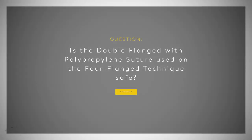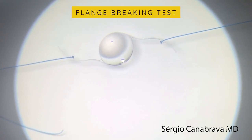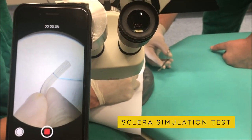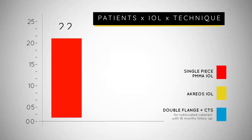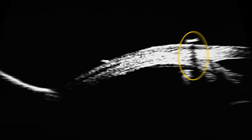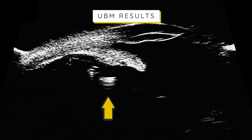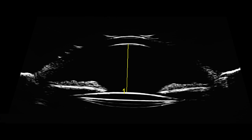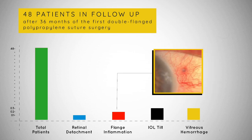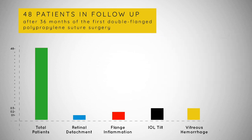Is the double flange with polypropylene suture used in the four-flange technique safe? The new technique seems to be stable — even when the haptic breaks down, the flanges hold on steady. We also made tests simulating the sclera, and the flanges are stable. In this chart, we have 48 patients: 22 with a PMMA IOL, 12 with Acreos IOL, and 14 with CTS. The UBM imaging shows the acoustic shadowing of the proline on the sclera, that the haptics do not touch the iris, and that the IOL is well-centered and stable. Complications were as expected for sclerofixation literature: one retinal detachment, two flange inflammations treated by reducing flange size and reinserting inside the scleral tunnel, three tilted IOLs, and three small vitreous hemorrhages.